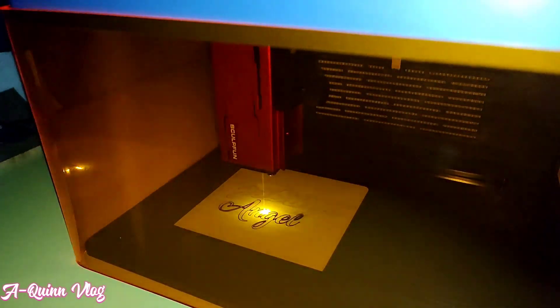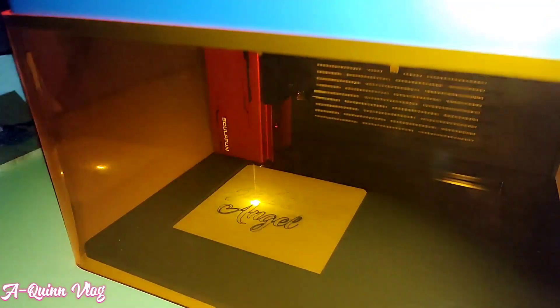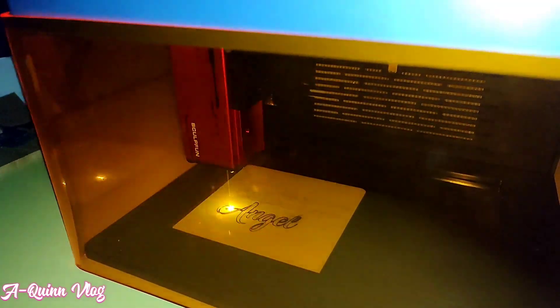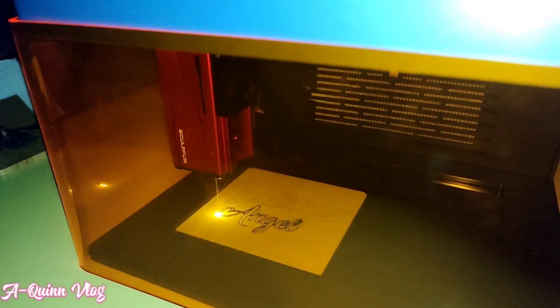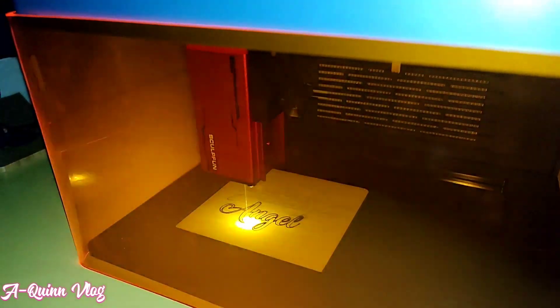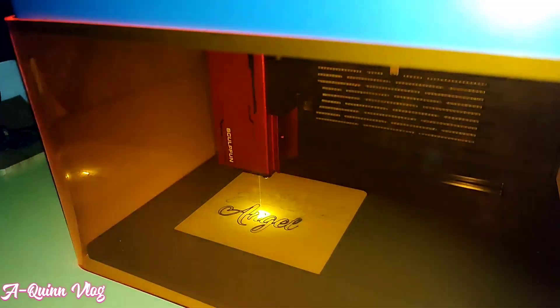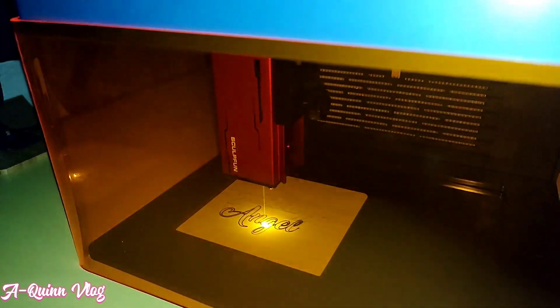All in all, I'm glad to have the SculptFun iCube 5W, and I am looking forward to mastering the engraving and cutting settings on different materials using this machine so that I can share it with you too. That's it for today's video, BB Quinns. Subscribe for more videos like this. Have a great day!